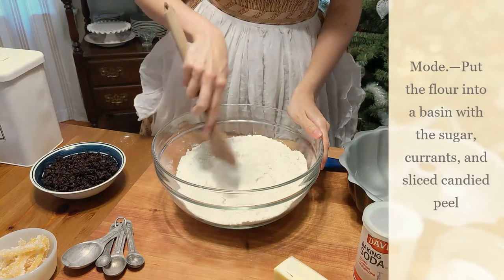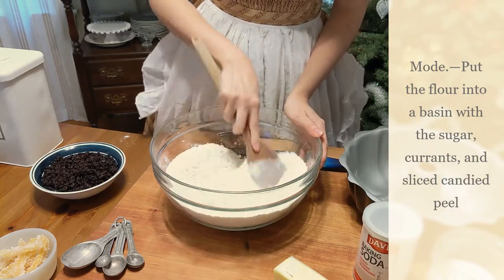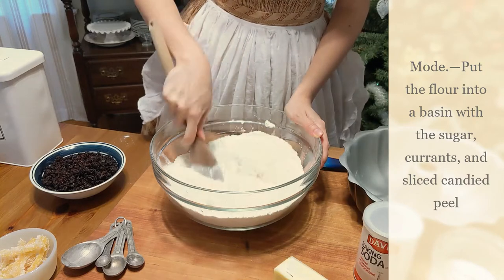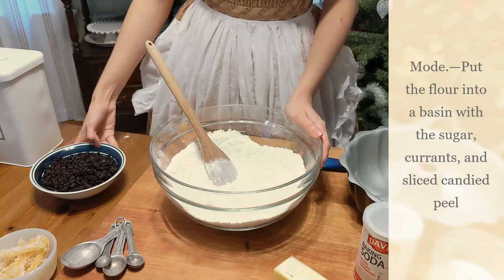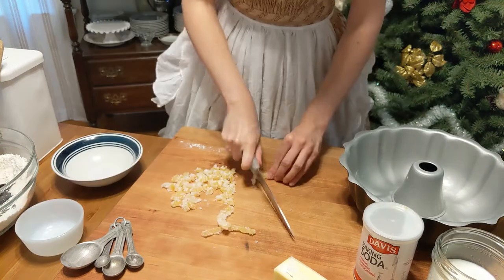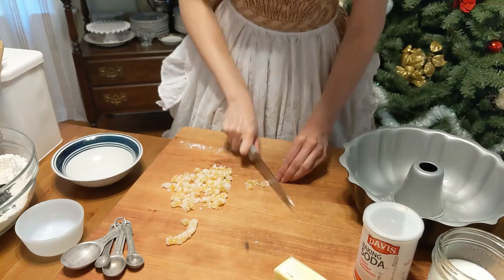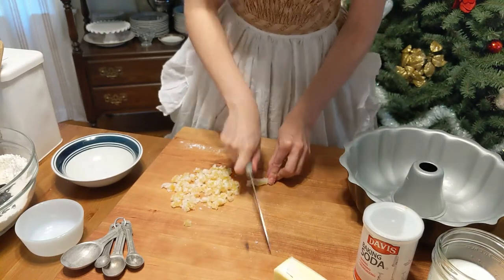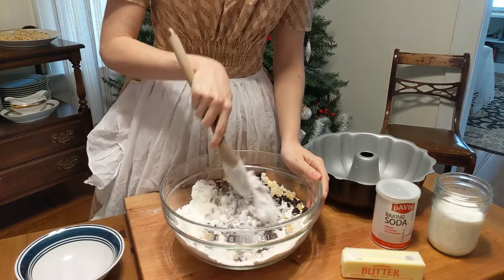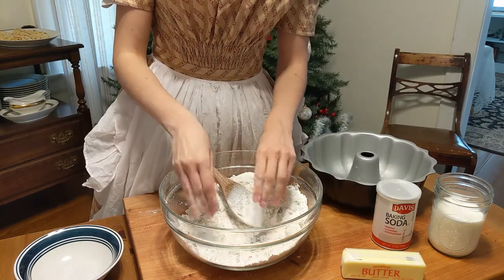The recipe says to put the flour into a basin with the sugar, currants, and sliced candied peel. Even though the recipe doesn't say so, I'm gently mixing together the flour and sugar first, because it will be more difficult to fully mix them once I add the currants and candied peel. I'm assuming sliced candied peel means to dice it — it's so sticky that it takes a sharp knife to slice through easily. I'm cutting it into small pieces so you get a little bite of candied peel with each slice of cake.